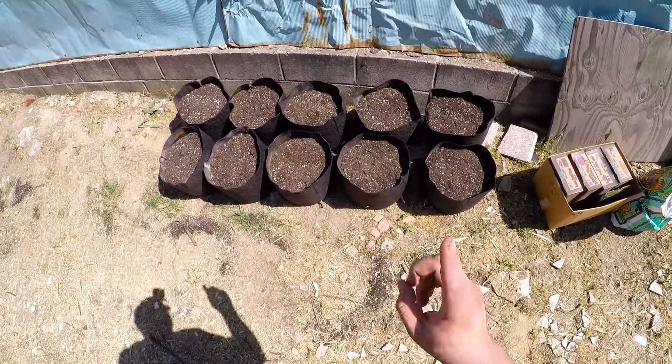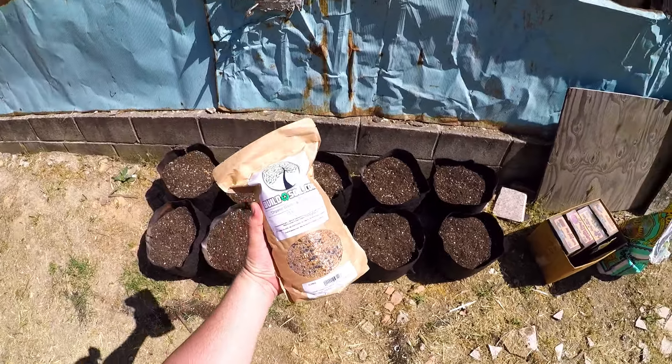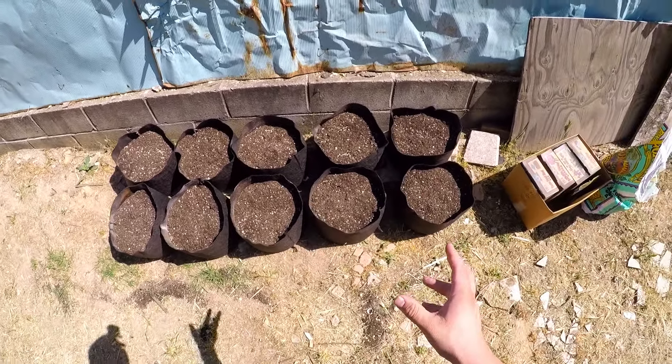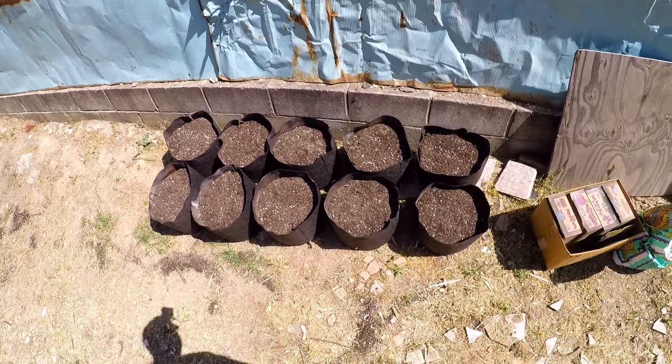I am not done amending this, so I will not put the cover crop down until I get that Bio-Live from Down to Earth. Once I get that, I will amend each of these containers with half a cup of the Bio-Live from Down to Earth — that's my all-around fertilizer.